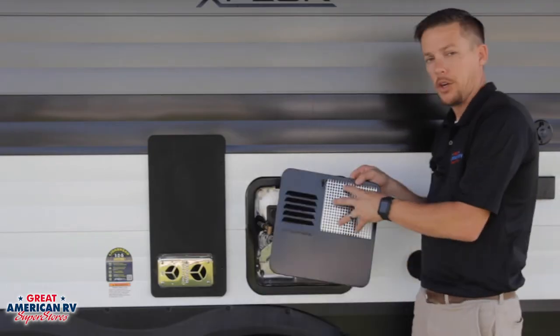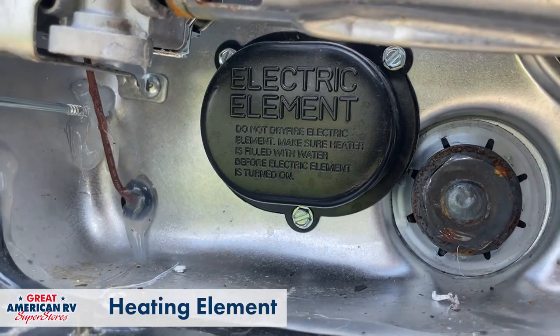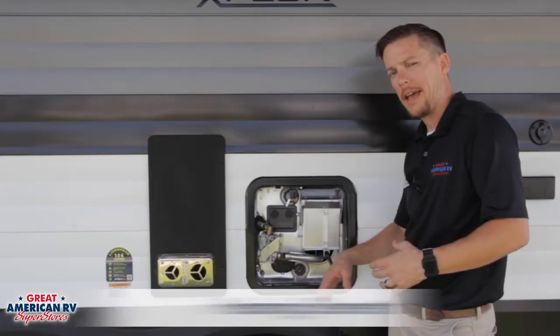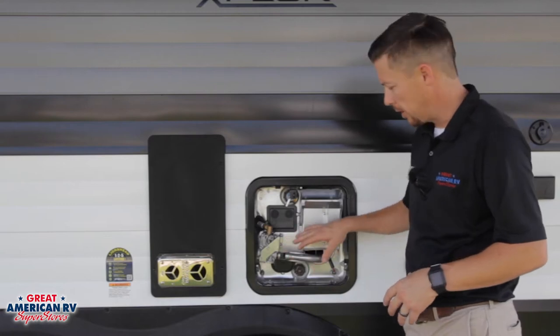That exhaust would come out of your vent on the exterior. Down here we have a heating element that will work on our electric side. That heating element is inserted into that tank and it will heat the water. So that's all our exterior components.